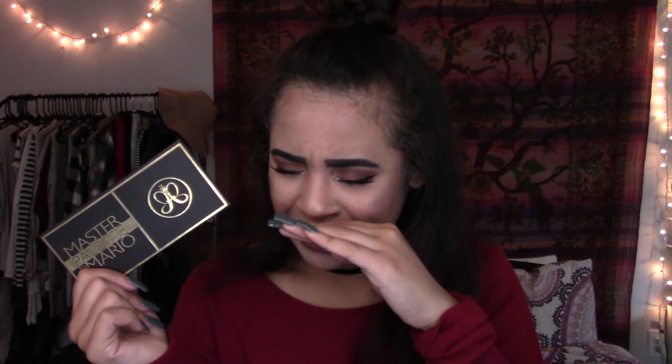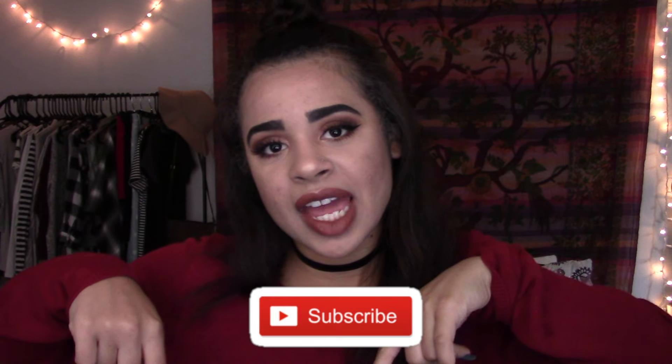What is up guys, welcome back to my channel — or if you guys are new, welcome! My name is Aspen, I'm so glad you stopped by to see how I created this look featuring the Master Palette by Mario. It's fall inspired — well, it's not inspired by anything or anyone specifically, but it's beautiful. I've been really playing with this palette because the colors are so beyond beautiful, they're crazy pigmented. I am obsessed with it. I'm honestly really bad at makeup, so if you like this video and think my makeup looks semi-decent, make sure to give it a thumbs up, and if you're new, hit the subscribe button down below!